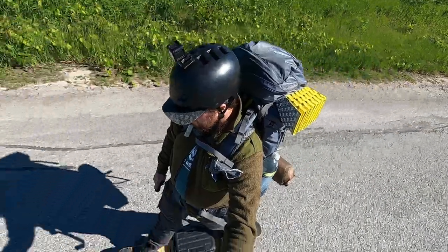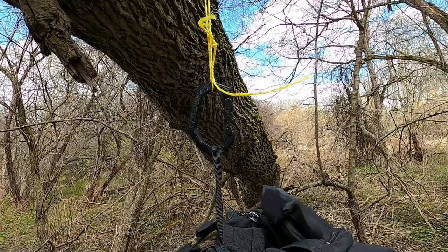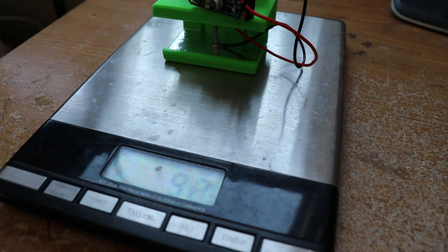3D printing has the chance to make ultralight backpacking even lighter. I've played around with a few different 3D printing projects here on the channel — a 3D printed bucksaw frame, 3D printed tent pegs, carabiners, etc. One area I really want to explore is if you can use it to make custom gear to suit your exact needs so that it weighs as little as possible.